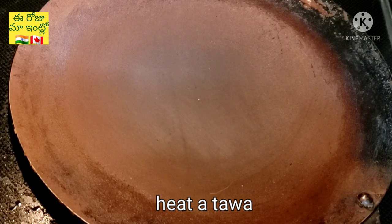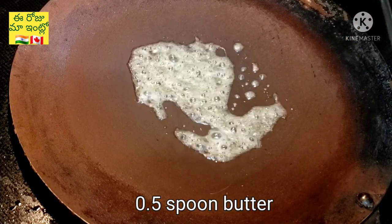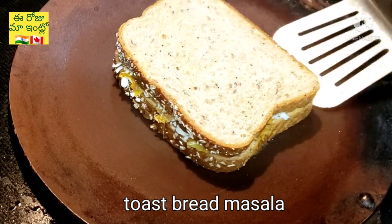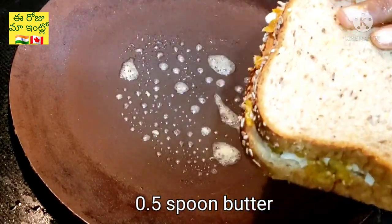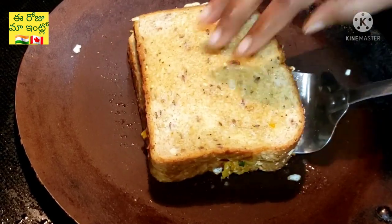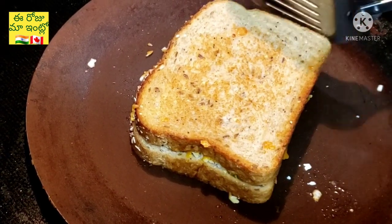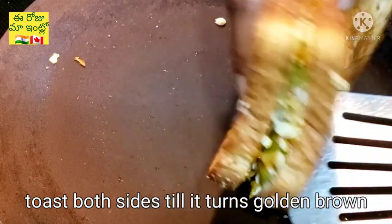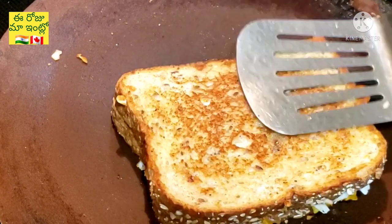Heat the pan, add half a spoon of butter, and spread it. Place the masala bread in the pan, then flip it. Toast until golden brown. The bread is crunchy and soft with a very good texture and taste.